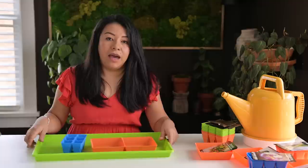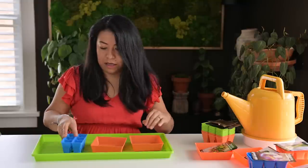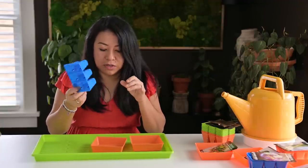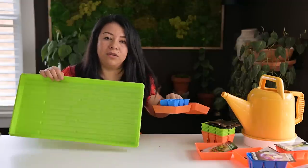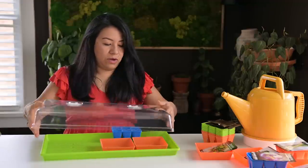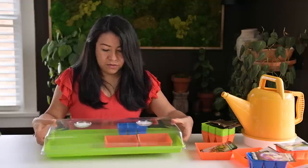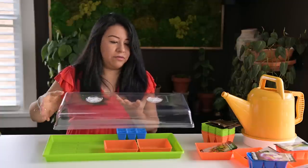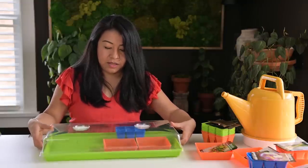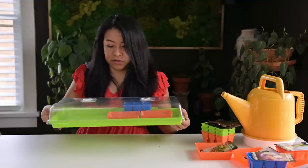I'm using these heavy-duty shallow trays — they're five by five with holes — and these regular six-cell containers. I'll also use one of these 10 by 20 shallow trays where I can bottom water when needed. I'm going to keep all the seeds together and use one of these shorter domes. They're the shorter version, which works perfectly for the shelf space I have.